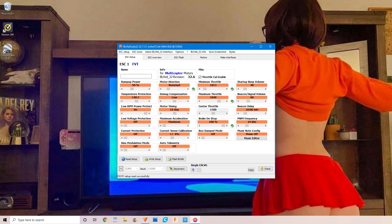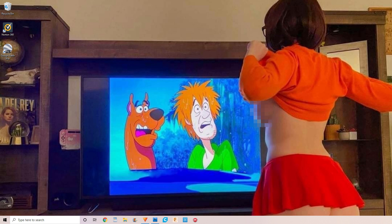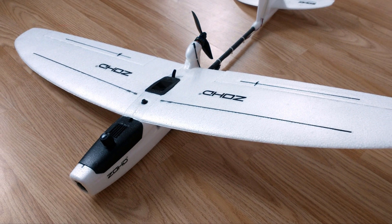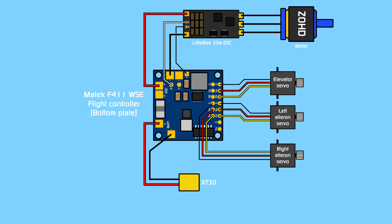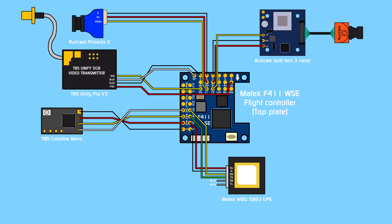Finally, I closed down iNav Configurator and opened BLHeli Suite instead, where I quickly changed the low voltage cutoff, enabled the ESC brake, and also changed the motor rotation direction to make sure it's spinning the right way. And that's pretty much it - this was actually a fairly quick and straightforward build. Here's a wiring schematic for those of you that are interested. And now I'll show you the flight footage.